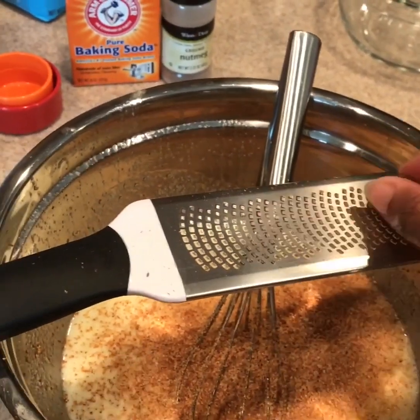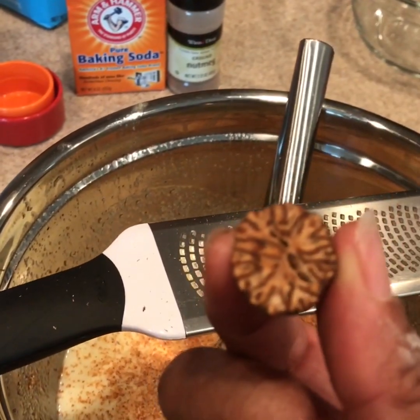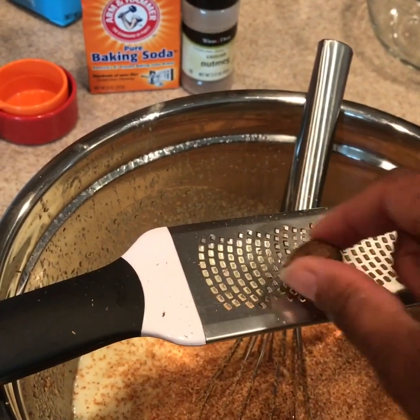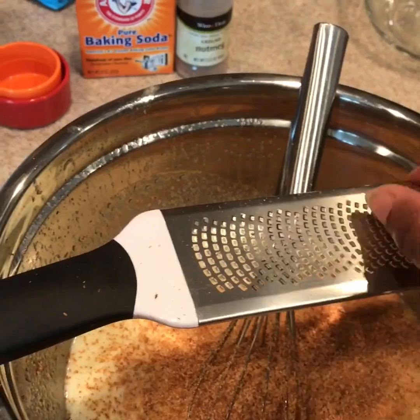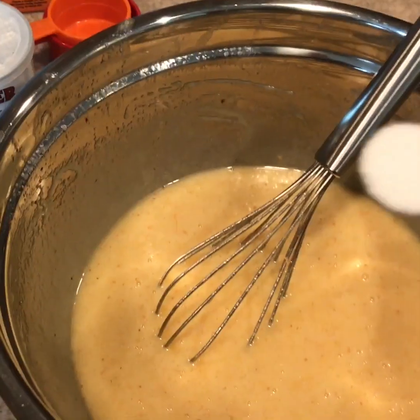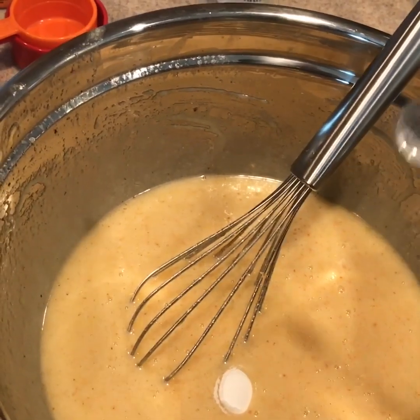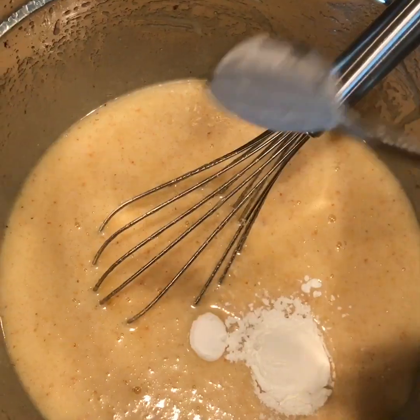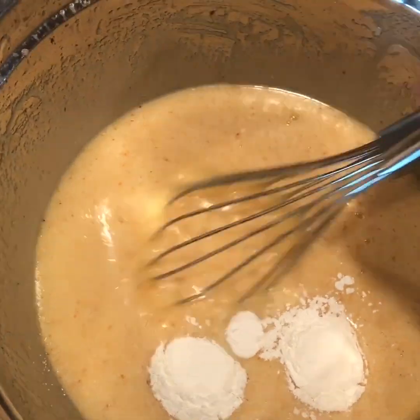Next we add our nutmeg — this is what it looks like on the inside. Mmm, this smells yummy. In goes our baking soda, and next our baking powder. And then we stir.